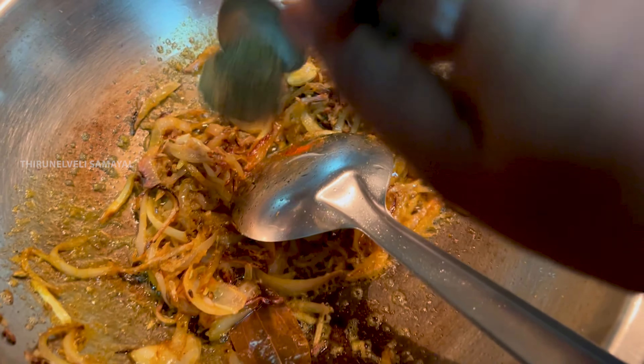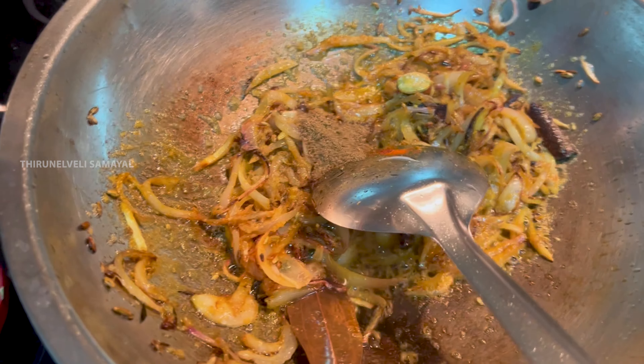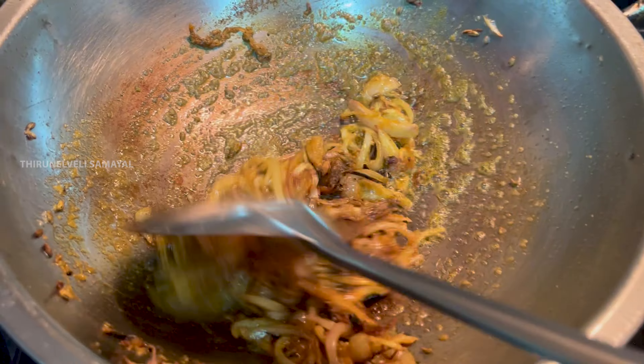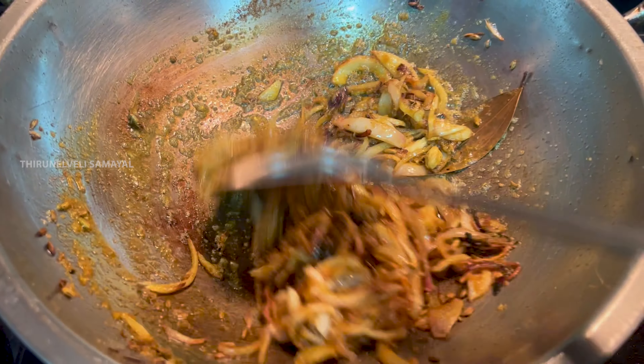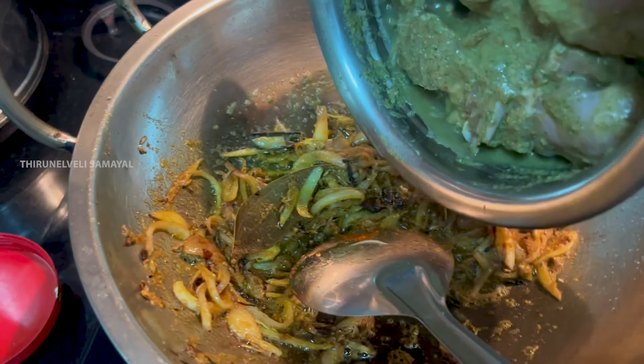Add a hot sauce. Then add the chicken and mix it in.